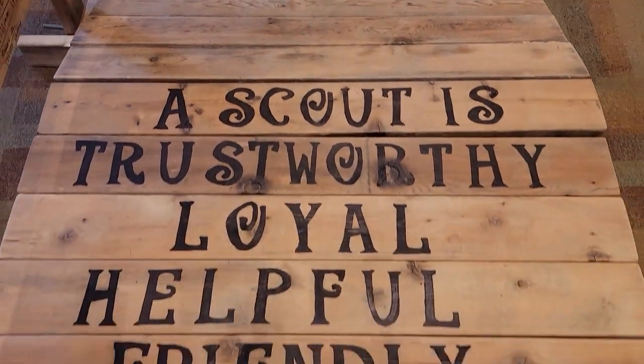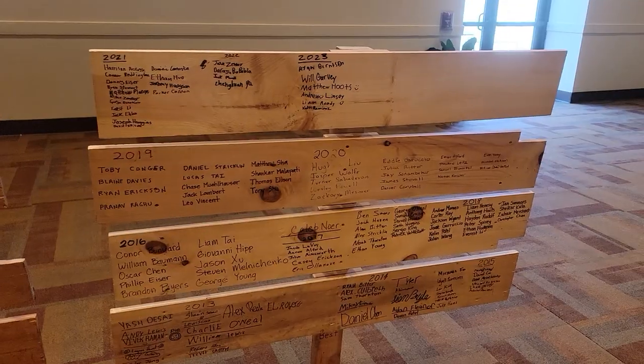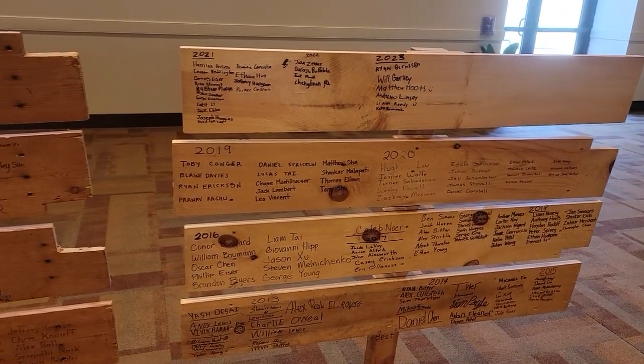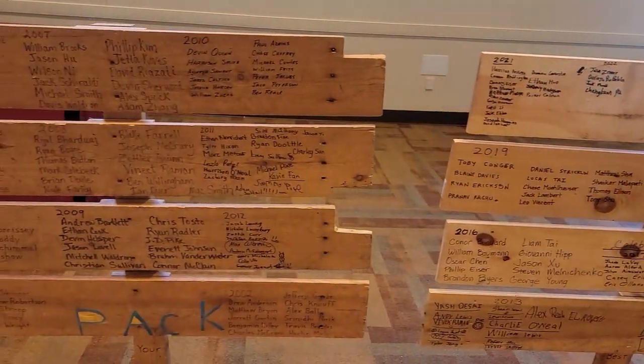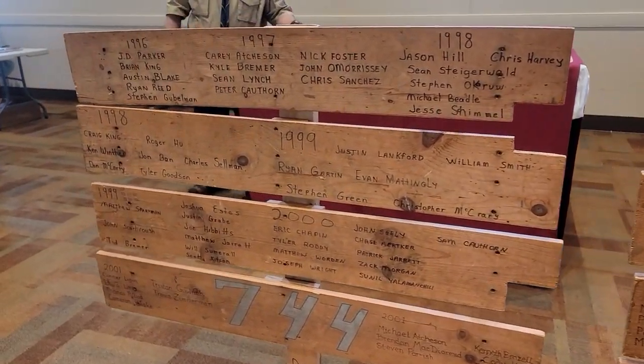Hey guys, it's Matt Hoots, and today I am not a builder — I am a scout leader. We're going to talk about how to build and assemble a Cub Scout crossover bridge. This is the last year that I'm the den leader for this particular den. They're crossing over into Boy Scouts, and we've created a bridge out of scraps from different projects. I'm going to show you how we designed it and also how to assemble it for future generations.